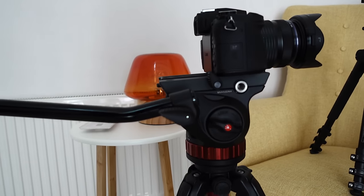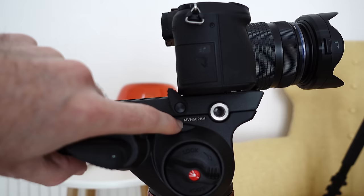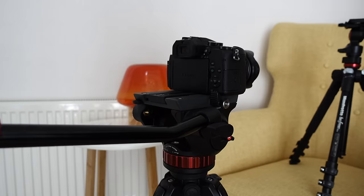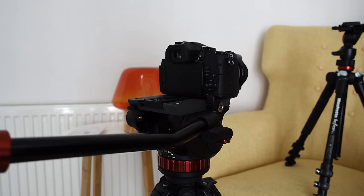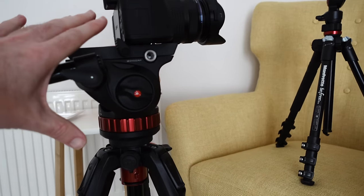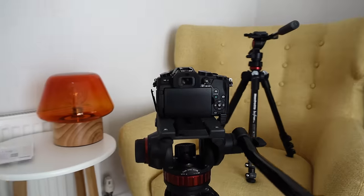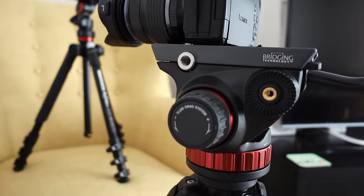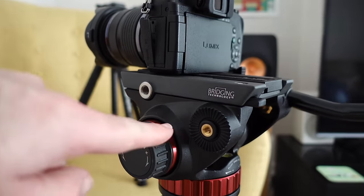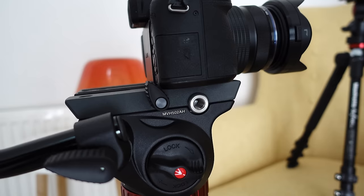They are both tripod-related. The first one is this fluid head from Manfrotto — the model number is the MVH502AH — and it is absolutely superb, so smooth. I already had the Manfrotto 190 GO tripod legs, so it's purely just this head section I purchased and it is fantastic. It's got a fluid drag system control on this side, and mounting points so you can mount the handle on either side and accessories on either side as well.